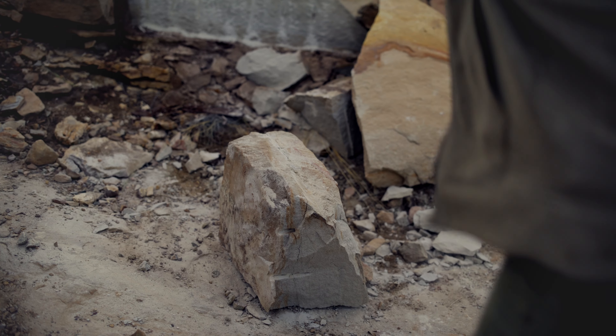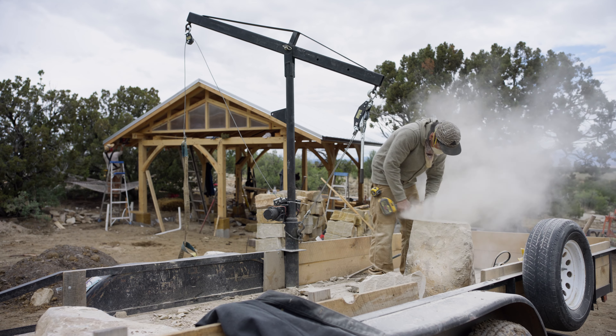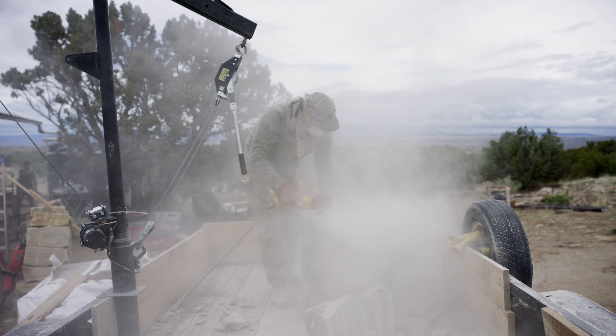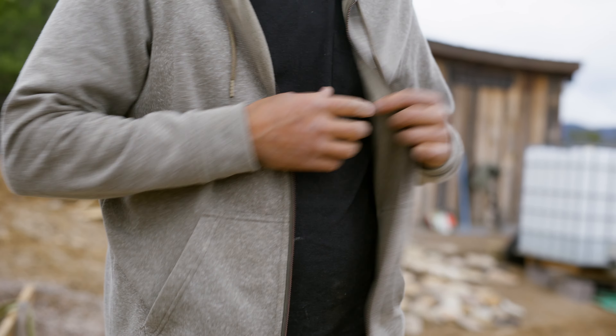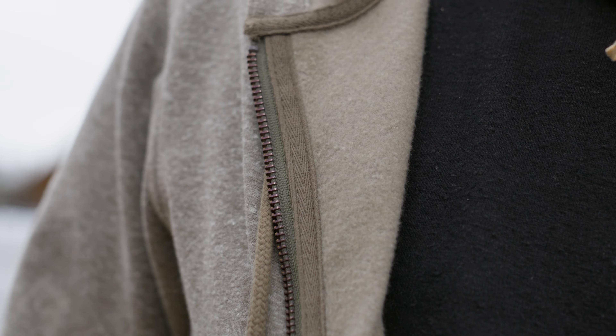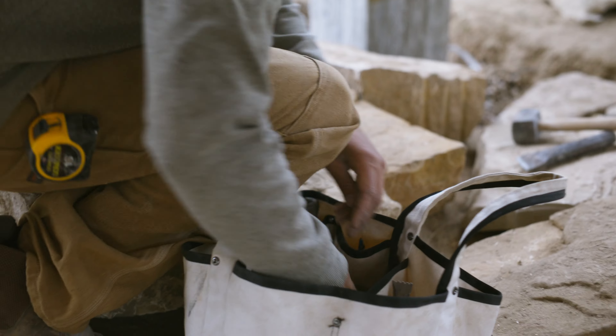Zip up and get to work in the Full Zip Work Hoodie Sweatshirt — equal parts durable and comfortable. It's hemp tough on the outside and fleece warm on the inside, made from an abrasion-resistant yet smooth-against-the-skin blend of industrial hemp and recycled polyester.